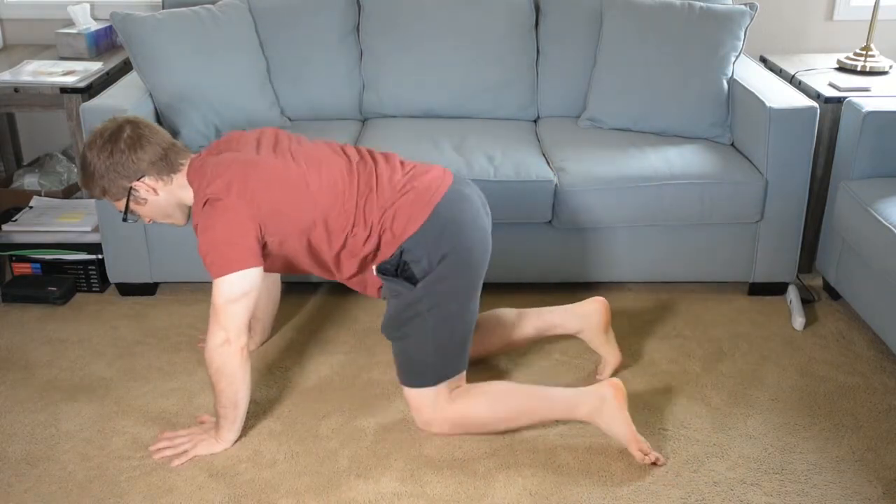It's basically a normal push-up, but I'm scooting my feet and my hands away from each other to make my lever on my abs a lot longer. So this is different mechanics of the shoulder, and it is a greater challenge for my abdominal muscles.